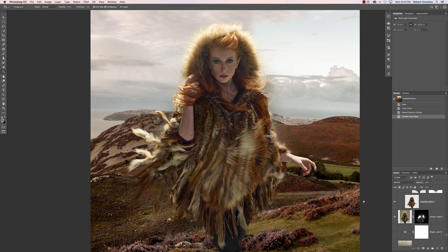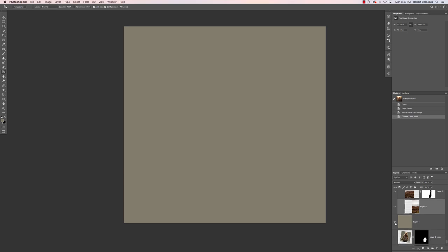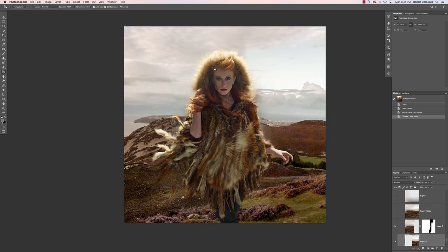I plopped her on top of this mountain knowing that the lighting and everything didn't quite match, but I was going to beat it down a lot. I actually picked a color right from the background of the image I shot, so right from here, so I knew that the feathers and things would fall on top of it nicely.